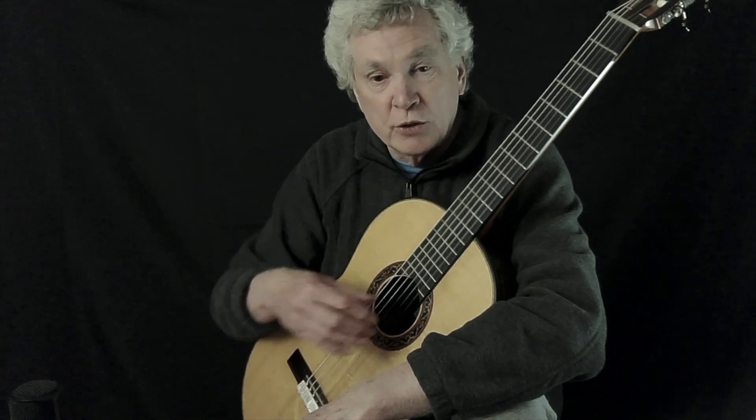Here's the technique that I was trying to teach you today, but Zoom wouldn't let us do it, so I'll do it here and you'll be able to hear it better.